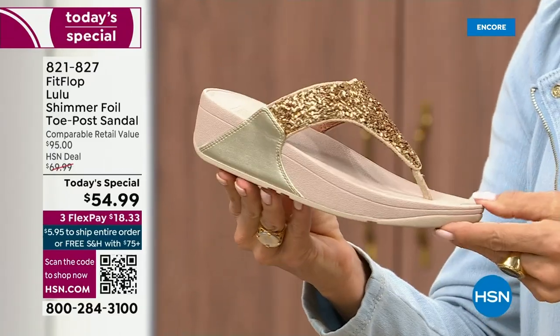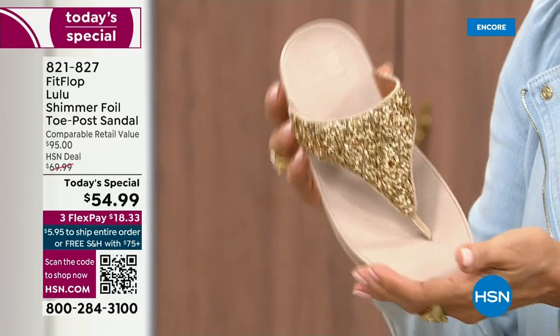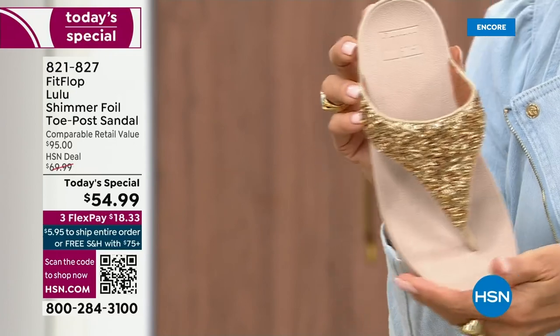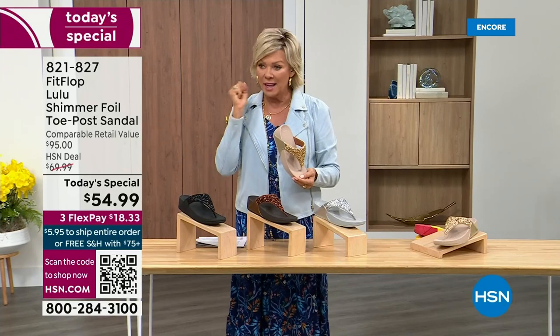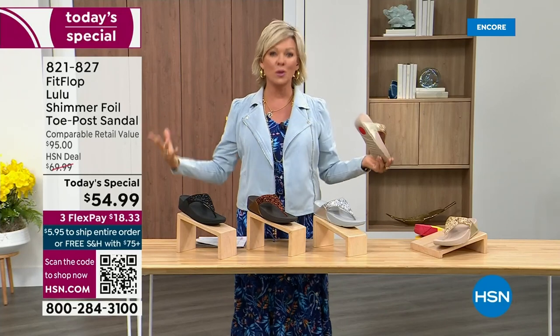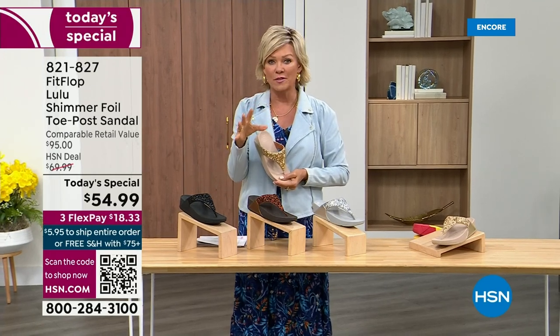And then we've got the gold. This is like a Cinderella slipper. When you slip into this, it's like it was molded for your feet. That's why the APMA — the American Podiatric Medical Association — has given FitFlop their acceptance: yes, this is good for your feet, therefore good for your body. That's why there is literally a cult following for this brand.